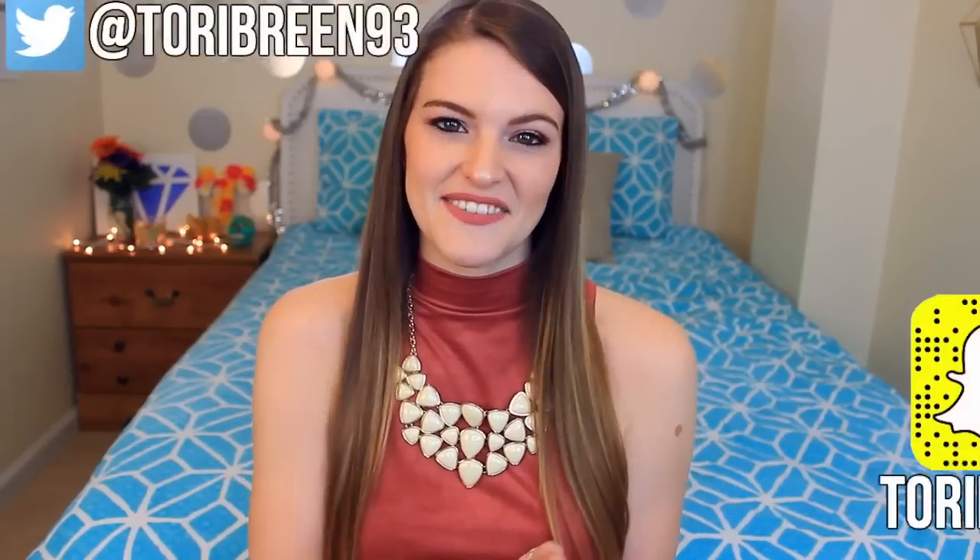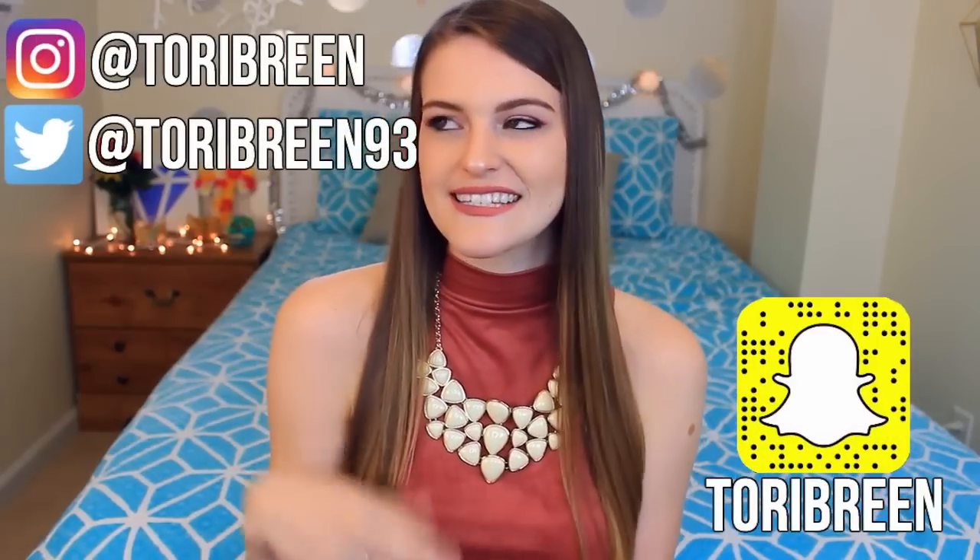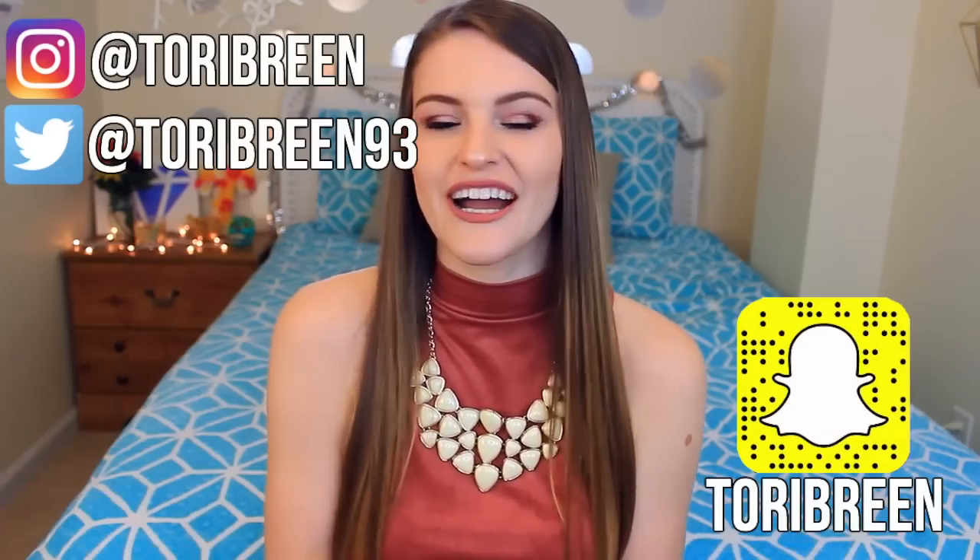Hey guys, it's Tori. Welcome back to my channel, or welcome to my channel if you're new here. Today's video, I'm going to be doing an unboxing slash first impressions video for you guys. I'm super excited about it. If you guys haven't heard of Daniel Wellington, you guys are missing out.